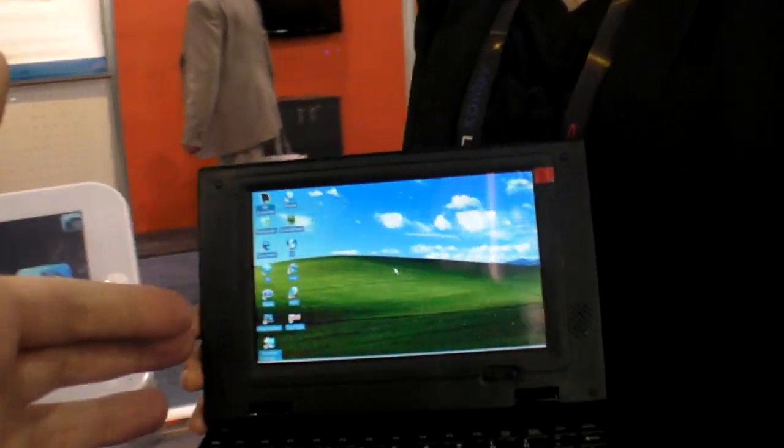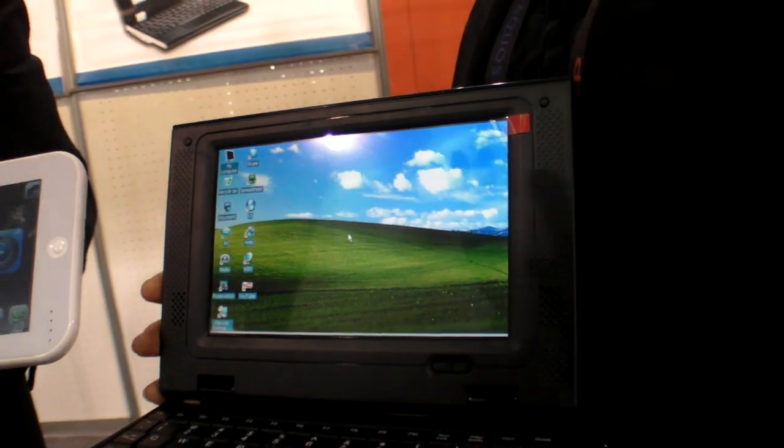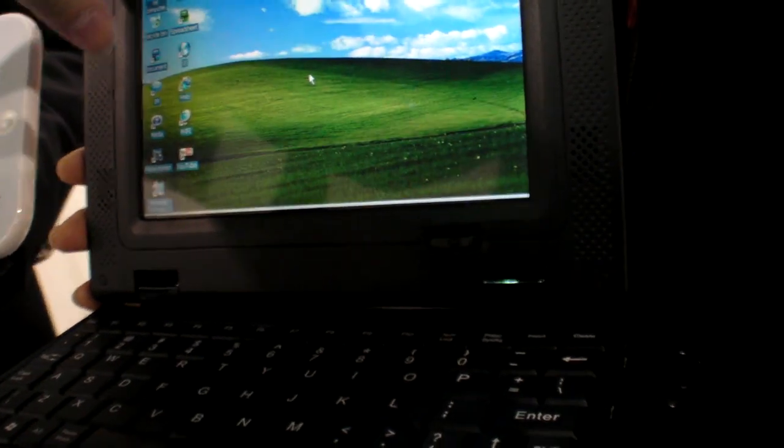We are at MenQ at CES 2010. So you have this on the market already? Yes. This is the EZPC E790. And this is available, right? Some distributors have it on the market.